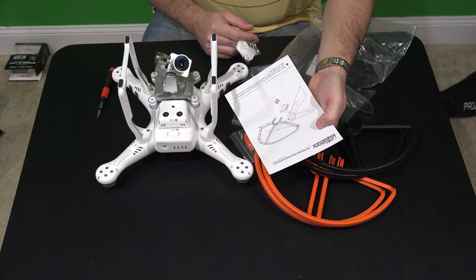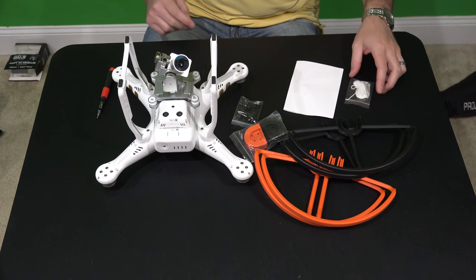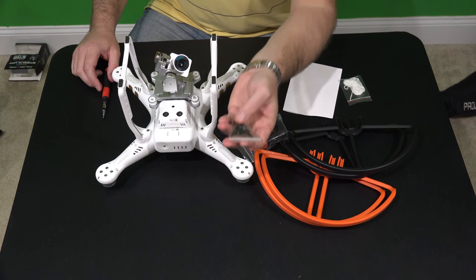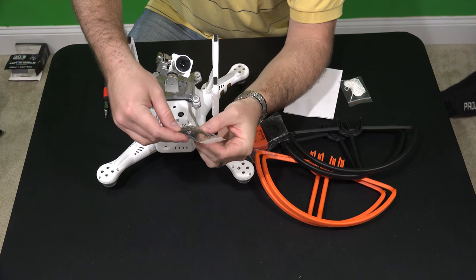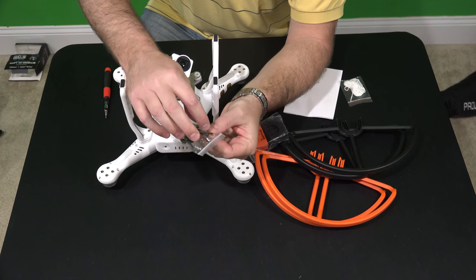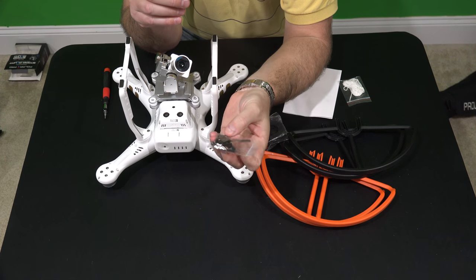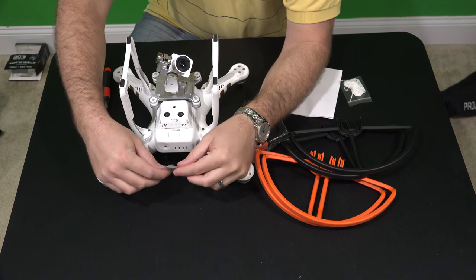There's an instruction manual with this — you can read that if you want to, but if you're watching this video you're probably not wanting to read those instructions. The first thing you'll notice is there's a bag of screws. They actually included a tool with this one, which is a nice touch. Previous ones I had for my Phantom 2, the tool was not included.